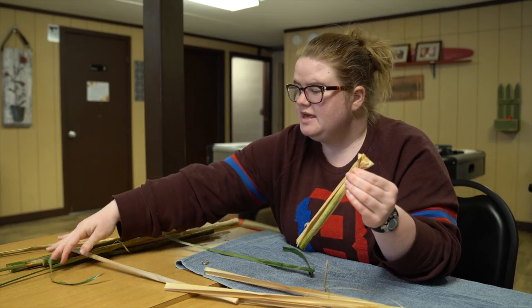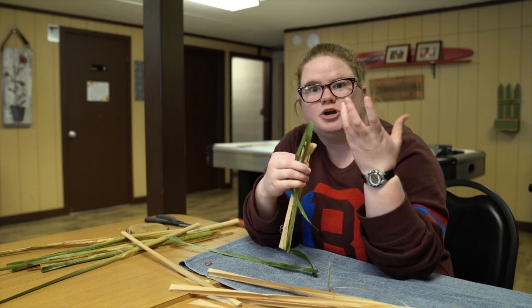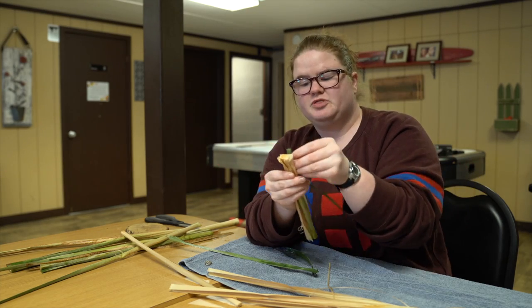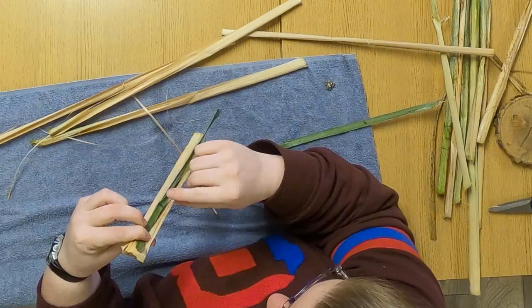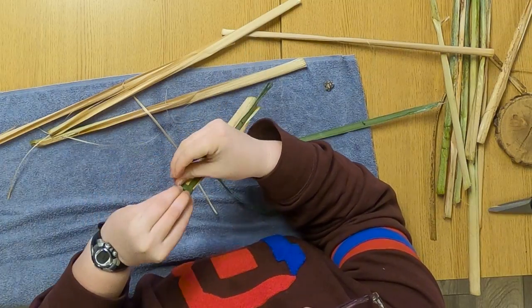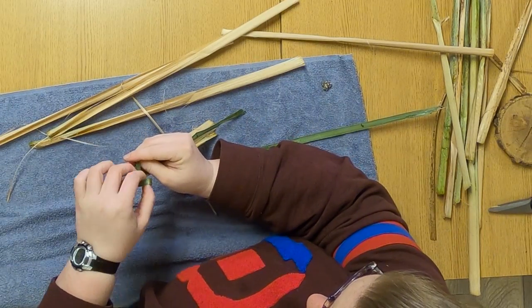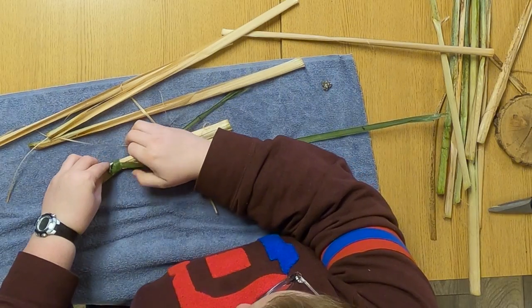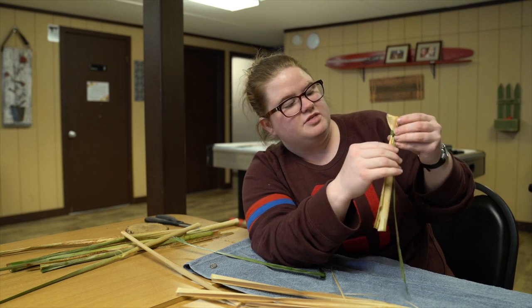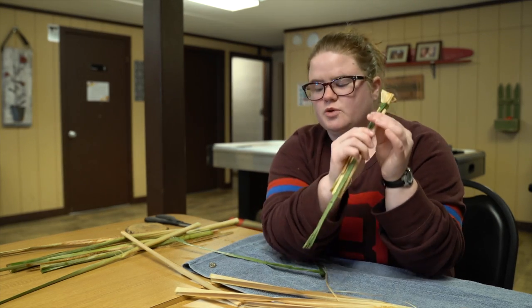The next thing we're going to do is tie the neck. You're going to bend a piece of the outer reed so it's pretty thin and malleable — mine's still green — and make a loop. Put that loop on your doll and carefully wrap one of the ends around right below the head three or four times. Then push the end through the loop and very carefully tie the knot. If you pull nicely, the knot will end up underneath the wrapping so it looks nice and clean.